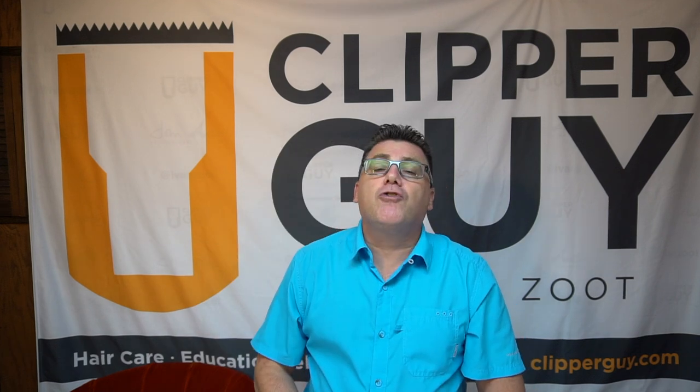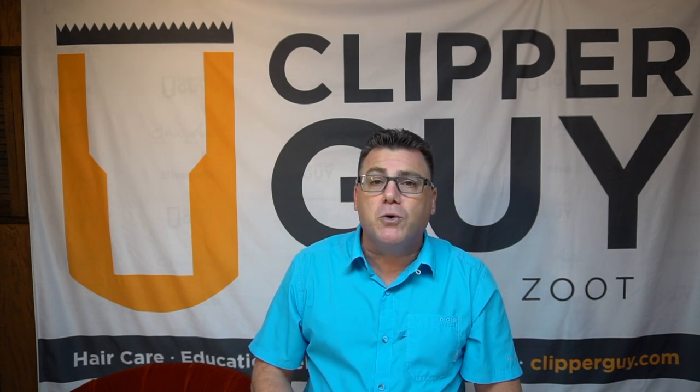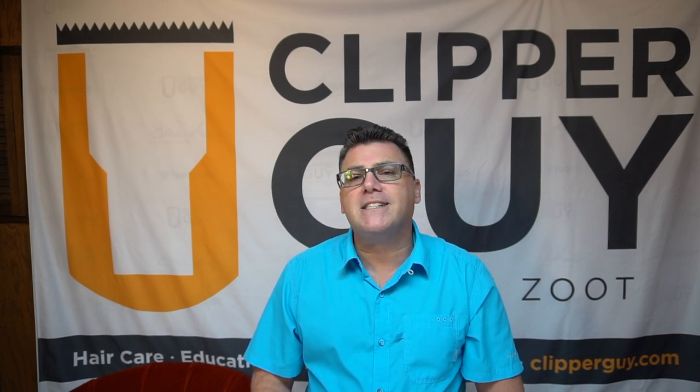Those are my three big tips for haircutting hygiene with your Feather switchblade shears. Enjoy your holiday season. Generate lots of extra revenue. Treat yourself to quality tools. Have a great day. JATAI.net on the web for more information from Jatai, and you can find me online at clipperguy.com. Have a great holiday season. Thank you.